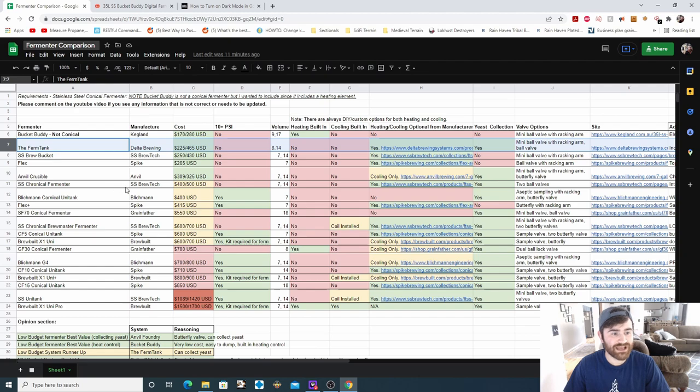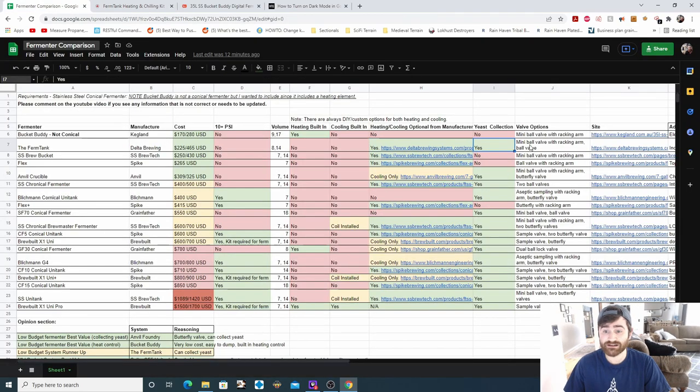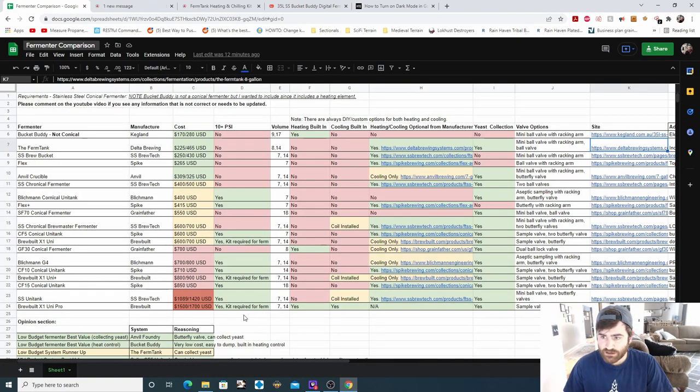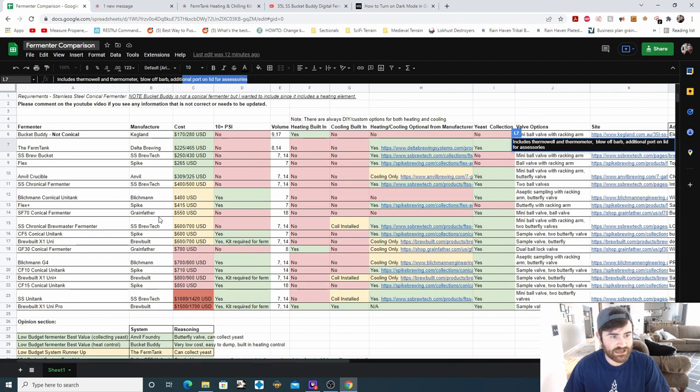The next fermenter is the Firm Tank from Delta Brewing, starting at $225 — the cheapest stainless steel conical fermenter I found on the market. It does not have pressure fermentation options. It has 8 to 14-gallon options, no heating, no cooling, but they offer an optional heating and cooling kit for $300. You can collect yeast with this, and there's a mini ball valve with racking arm and a separate ball valve. It includes a thermo well and thermometer, a blow-off barb, and an additional port on the lid for accessories.